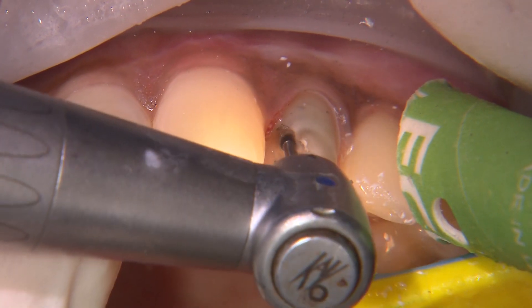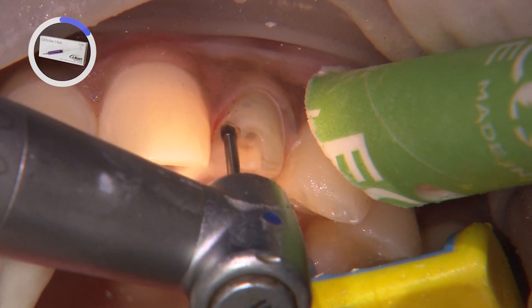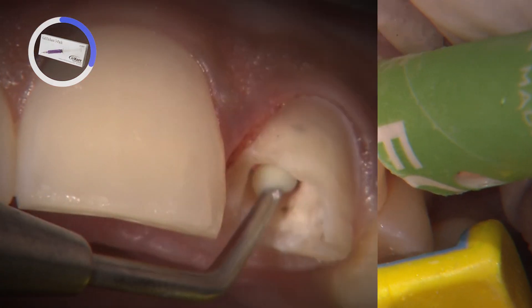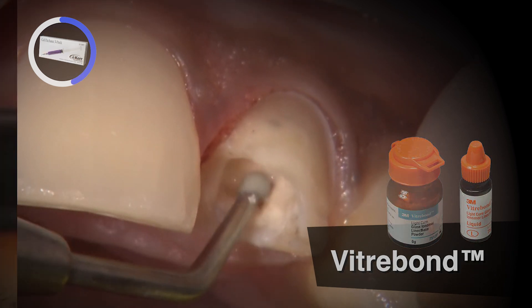To remove the temporary filling material on number 10, I use a carbide round bur at a slow speed. This helps ensure I don't remove much tooth structure beyond the temp material. Once I reach the gutta percha, I seal the top with Vitrebond glass ionomer.